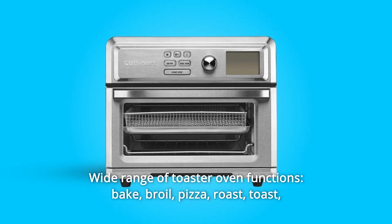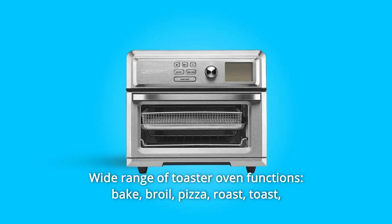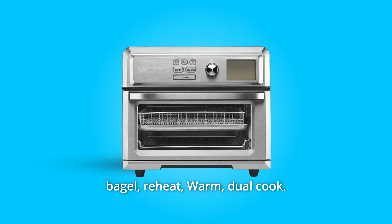Number 2: Wide range of toaster oven functions — Bake, Broil, Pizza, Roast, Toast, Bagel, Reheat, Warm, and Dual Cook.